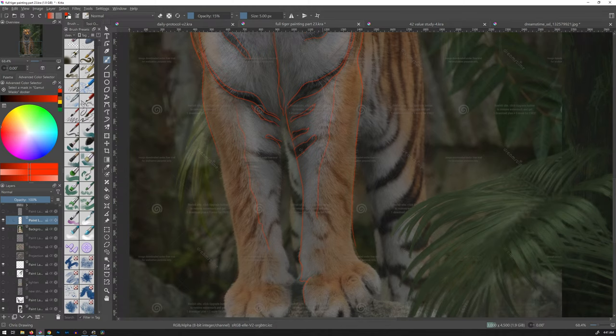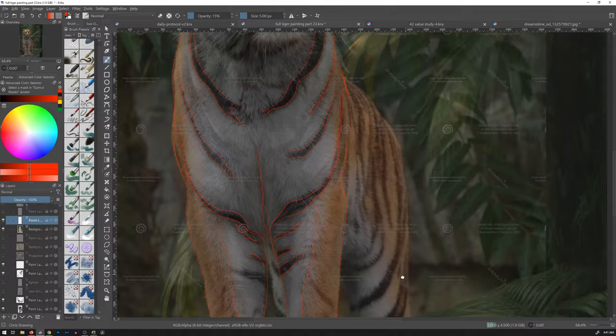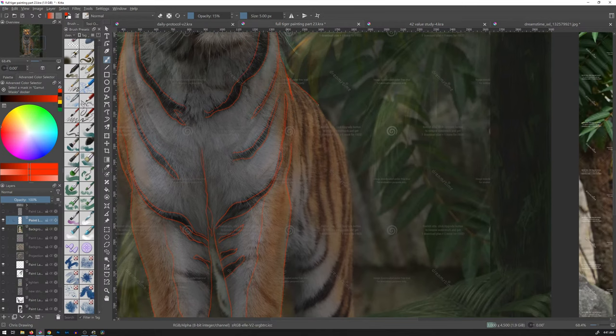Not a lot of stripes up front here. I do want to put kind of an indication where the separation between the orange and white is. I've looked at Sumatran Tiger bodies because we're doing a Sumatran Tiger, and as far as white on the chest, it's pretty similar from what I've observed.